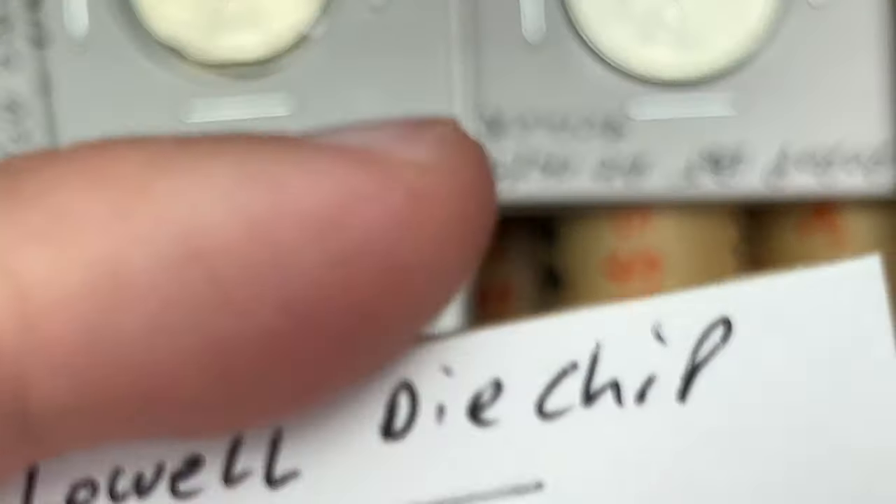Die chip on the hat — there's a little die chip there. And another die chip right there. Another wide AM, 2000, another 2000 wide AM. Another cud — it looks like it's touching the rim, so that would be a cud. Bat quarter — four die chips. Some might be spots or dings but some of those are small and hard to see. Die chip on the hat. On a 2022 — die chip on the nose and a die chip on the hat. Those are quite common.